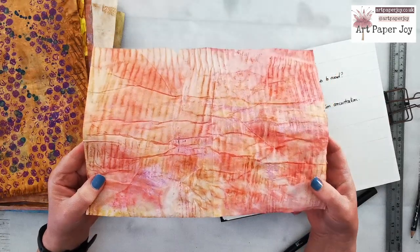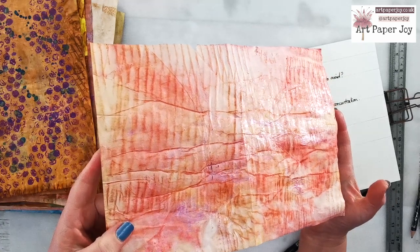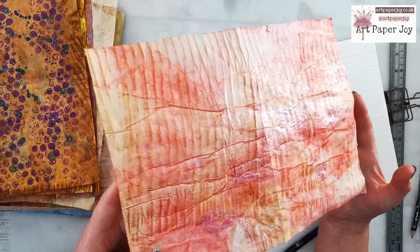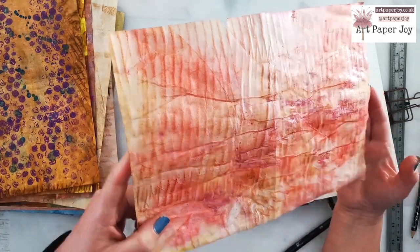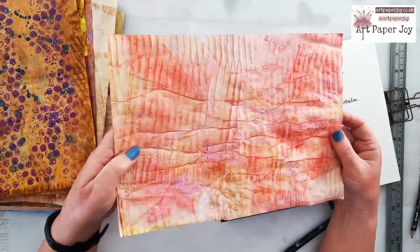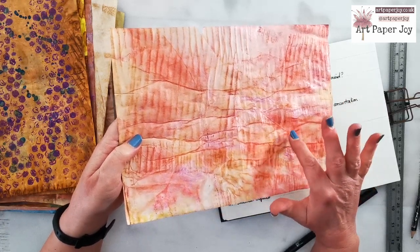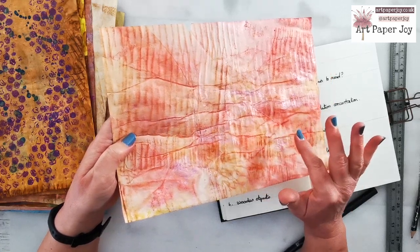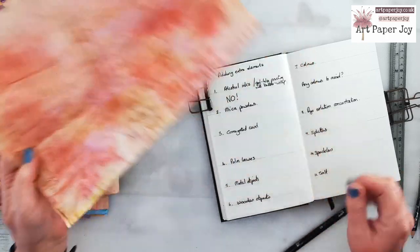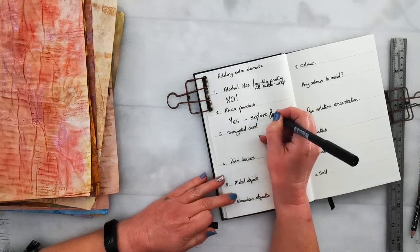I also experimented with mica powders, just sprinkling these onto the wet paper using colours that sort of matched. You can probably see there's a sort of sheen and a glimmer to the paper. I really like that — I like it more when there's not much contrast between the mica and the dye colour. But I didn't mind it when I had a lighter mica powder on a really dark dyed background. So mica powders — I'm definitely going to say yes, explore further.